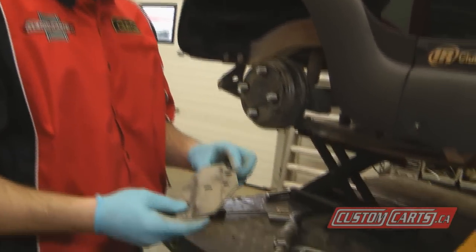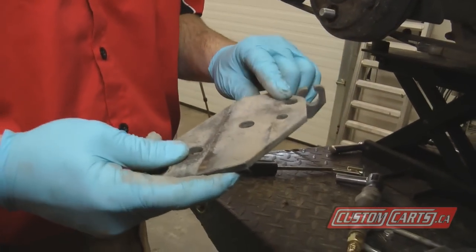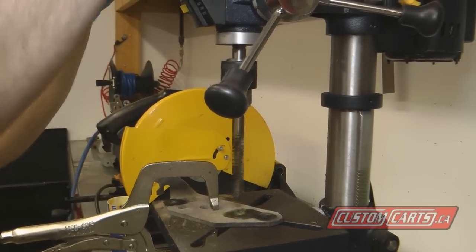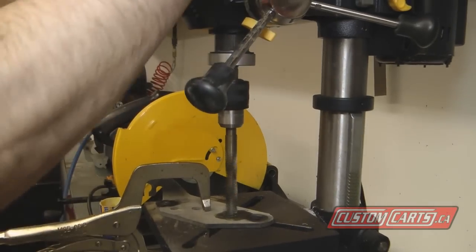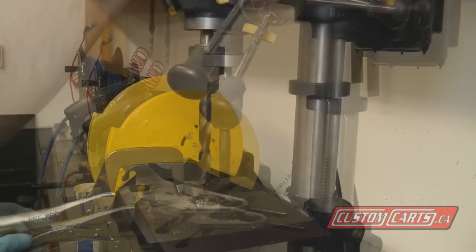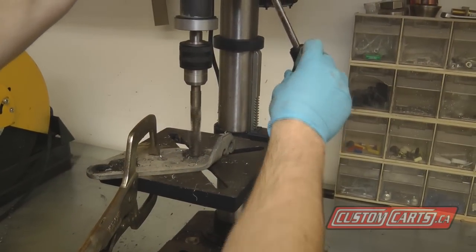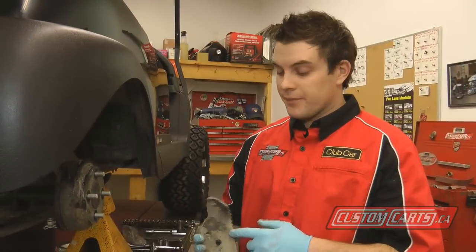These holes here on the lower shock mount and spring bracket need to be drilled bigger. We've drilled our lower shock bracket out with a nine-sixteenths drill bit — nine-sixteenths is the size you'll have to use.